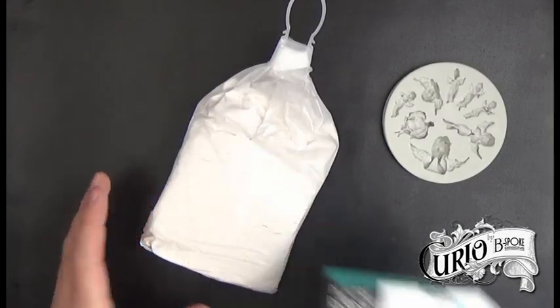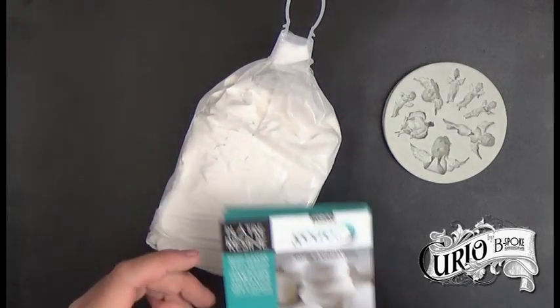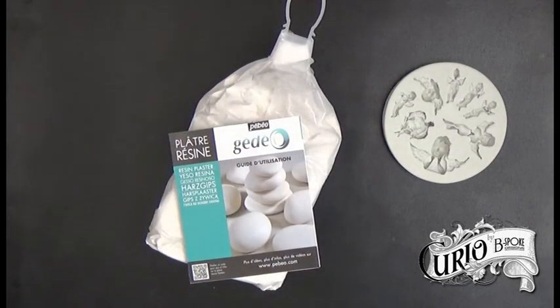Inside the box we get a kilogram bag of resin plaster and the instructions. The instructions say to pour out one part cold water and sprinkle in three parts of the resin plaster powder, then allow it to sit without stirring for a minute, then stir for a further minute.